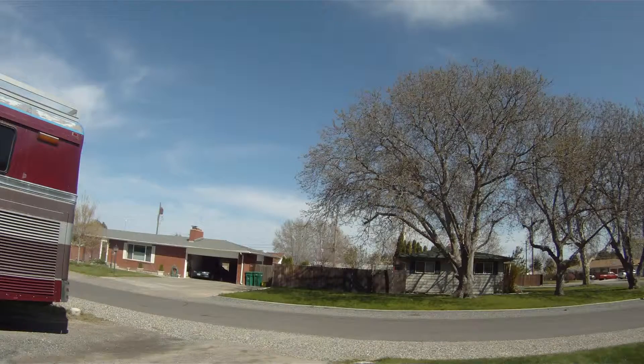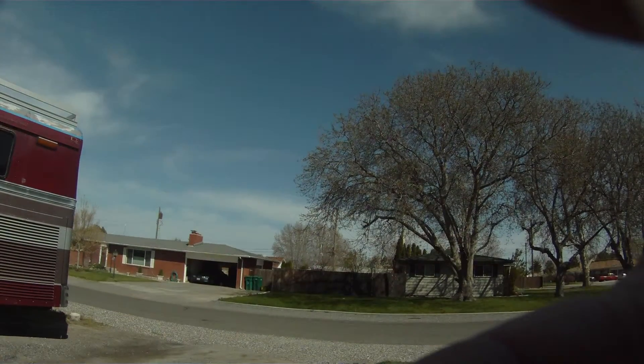This is a 30 millimeter polarizer filter test. This is a scene without the polarizer filter. I'm trying to get the sky a little lower here. I'll put the polarizer on.